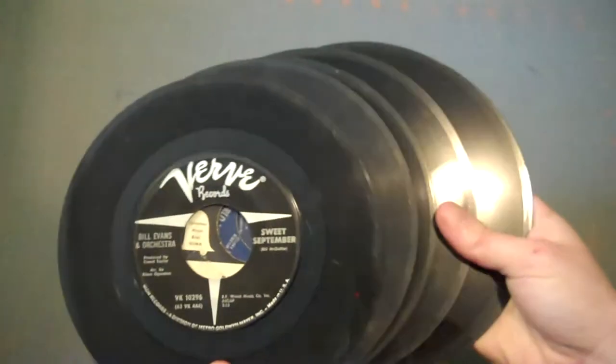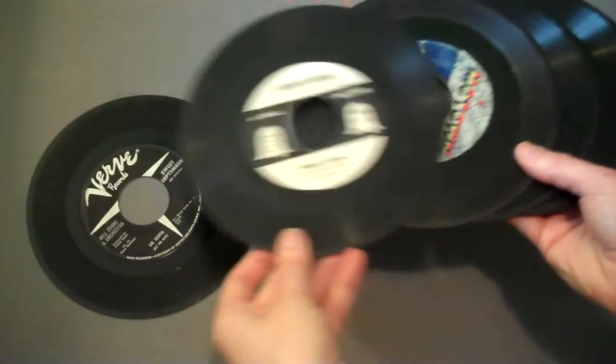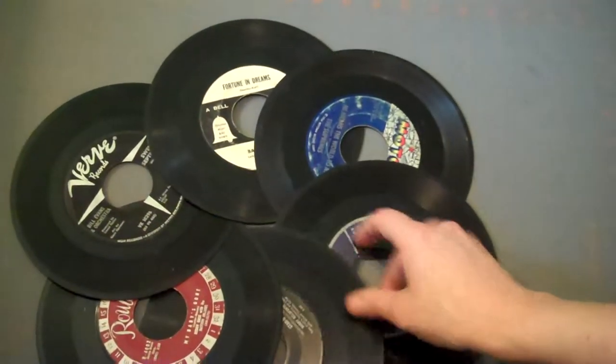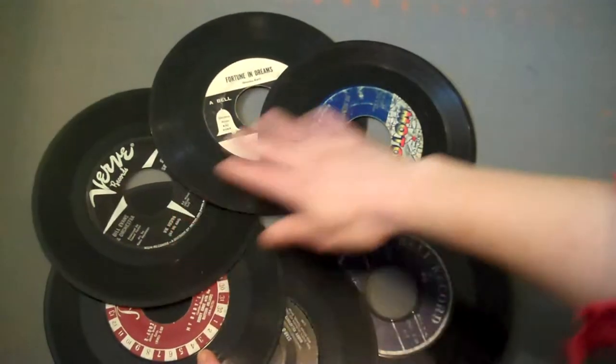Start by getting yourself six small records — I'm using 45s here. Arrange your records in a circle with each one overlapping the one before it. When you get to the last one, lift up the first one and slide it under. Then just adjust your records so they're all evenly spaced.